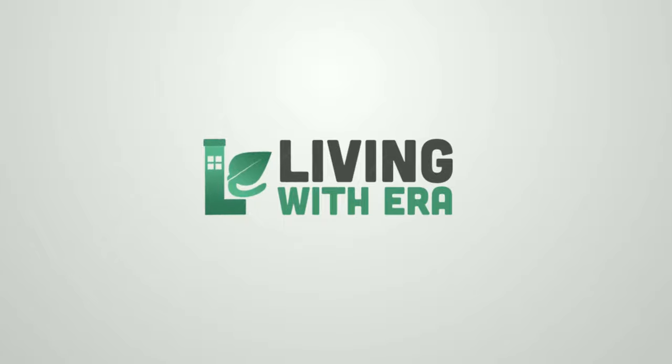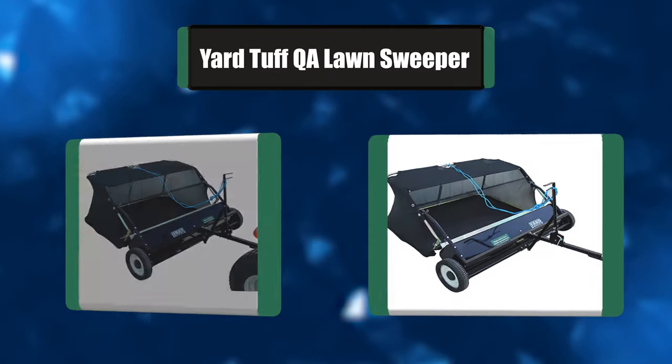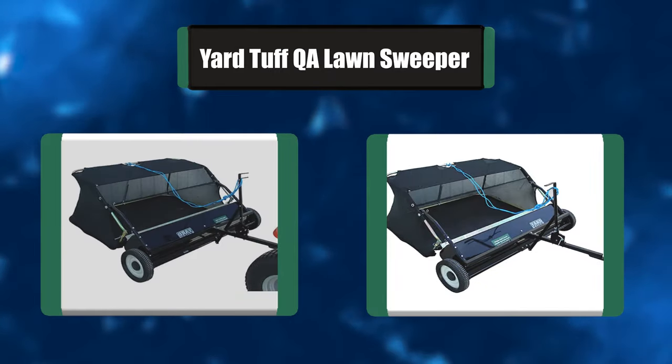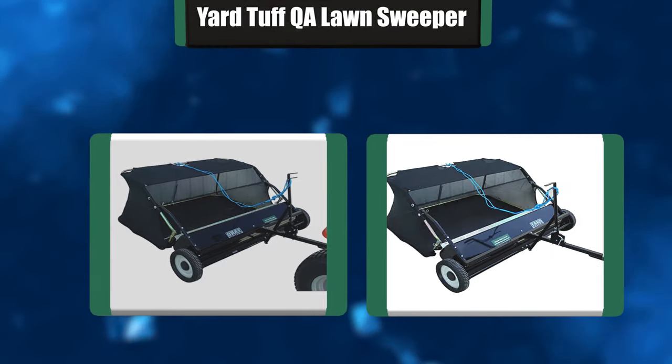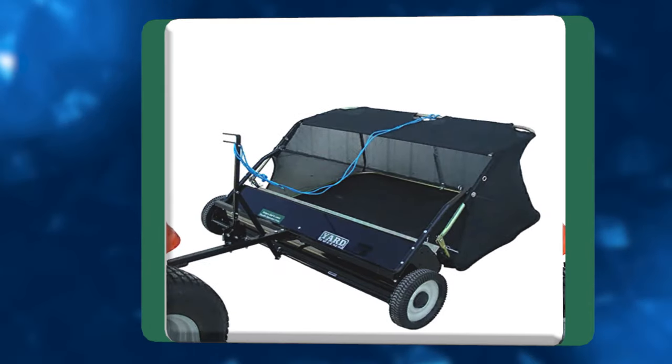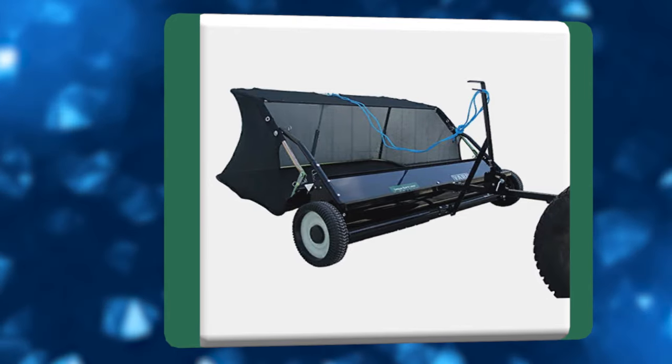Number seven: Yard Tough lawn sweeper. The quick assembly lawn sweeper by Yard Tough is the perfect solution to all of your lawn chores. It is the ideal tool for removing debris such as leaves, pine needles, twigs, grass clippings, litter, and so much more. It is constructed of four brushes.